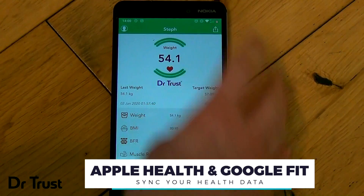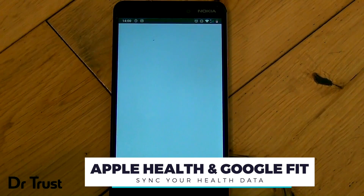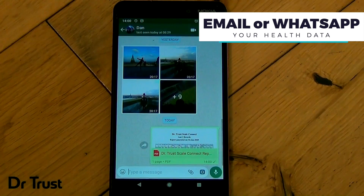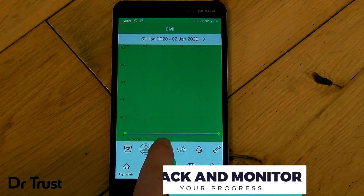You can use the sync button on the top right corner of the home screen to sync your results with Google Fit or Apple Health. Share your results with your nutritionist, trainer or family member through email or WhatsApp. You can even track your progress and check the historical trend of each parameter.